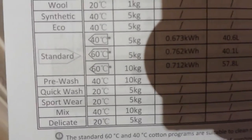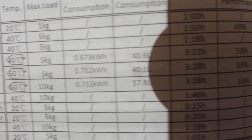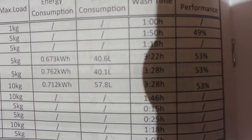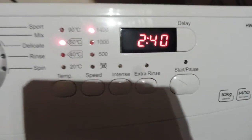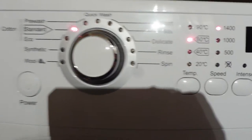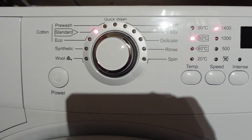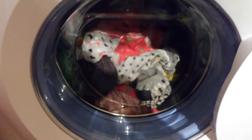A standard wash at 60 degrees would normally be 3 hours 28. Pressing Eco first has brought it down to 2 hours 40. It would have been even lower if I'd chosen 40 degrees, but I quite like washing at 60. There's all sorts in there, so I do want to do them on a bit of a hot wash.